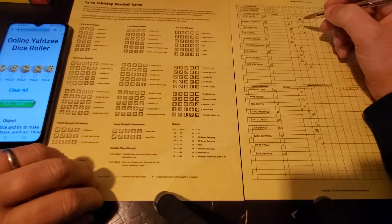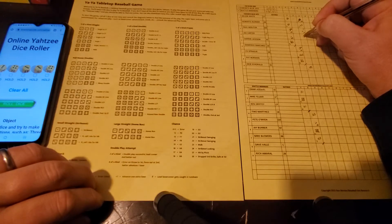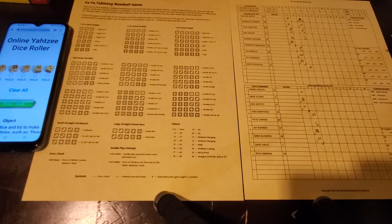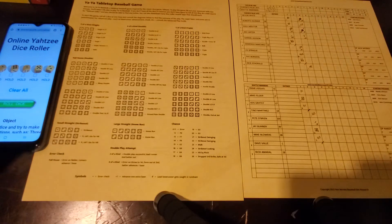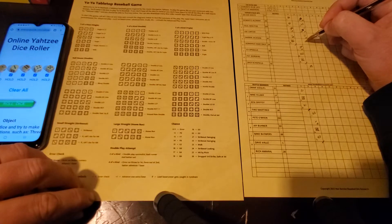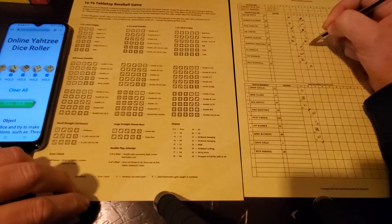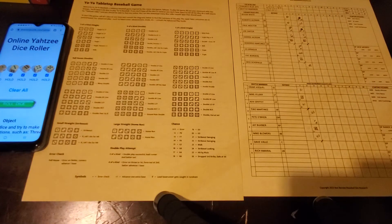Another full house - threes over fours - Joe Carter rips it into the gap, double to left center. That sends Molitor to third. We roll to try to score him - get a pair of ones, he scores on the double. That's 2-0 now, Blue Jays over the Mariners. Carter's batter gets a small straight with three through six and rolls one die for a chance at a home run, but just misses it. Strikeout. That's out number three. Johnson gets touched up for two runs on three hits. Blue Jays take a two-nothing lead.